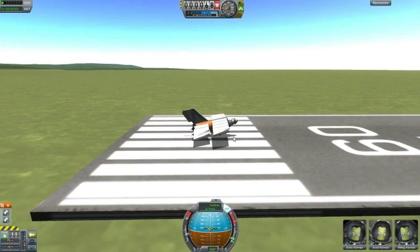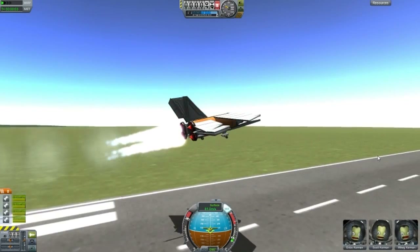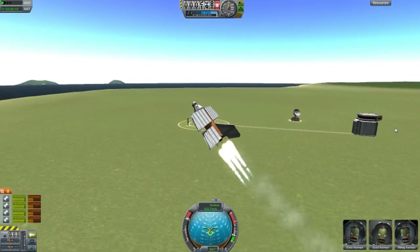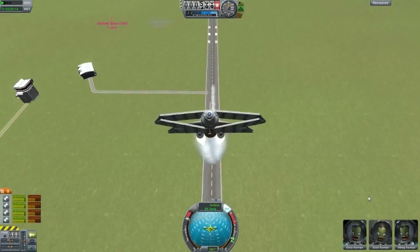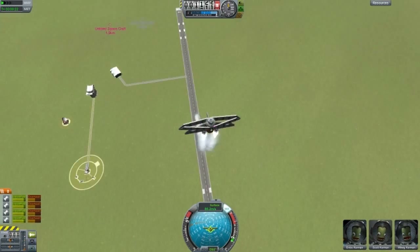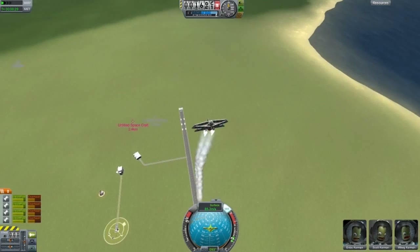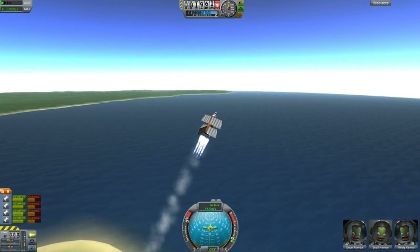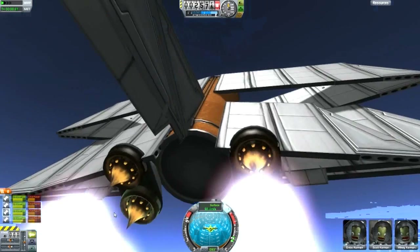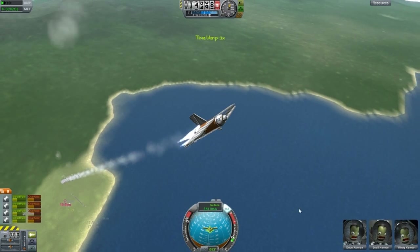Okay, next design. This is called the Flying Jumbo Rocket Mark One. If you press spacebar it will lift itself up — pretty good. Look at that, we are in the air! Once you get to a higher altitude it will lose control — that's inevitable; I've tried to fix that but been unsuccessful. It does look like a fairly cool design. It's a very heavy design — we have a liquid fuel tank there, one there, and of course the jumbo fuel tank.